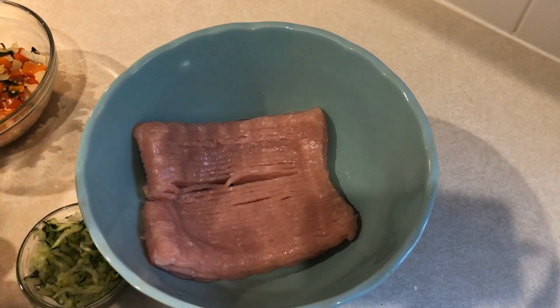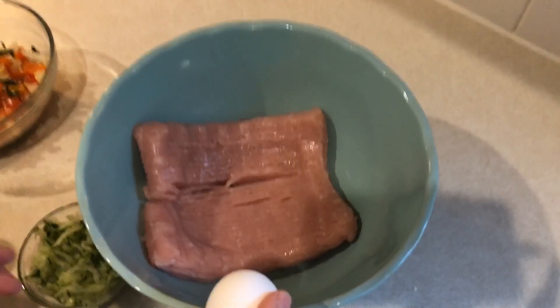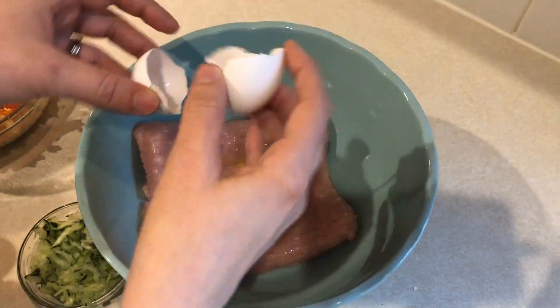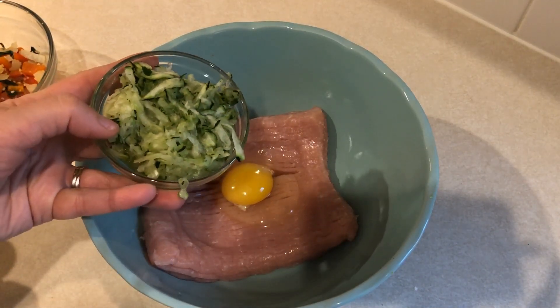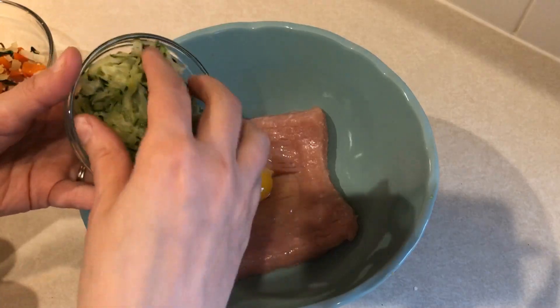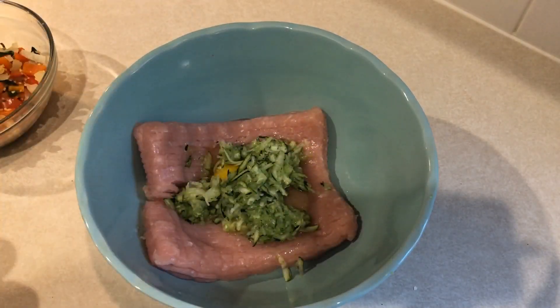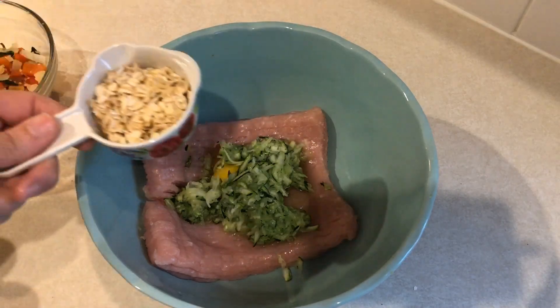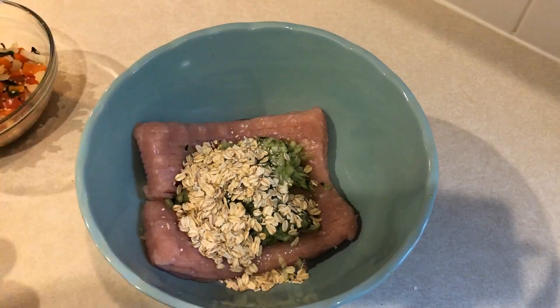To my one pound of meatloaf I'm going to add in one egg. And then here I have about a quarter of a zucchini that I grated — this kind of helps keep the moisture in the meatloaf because whenever you're using 99% fat free the moisture can be a little bit low. I'm also going to add in a quarter cup of rolled oats; that just helps bind it together.